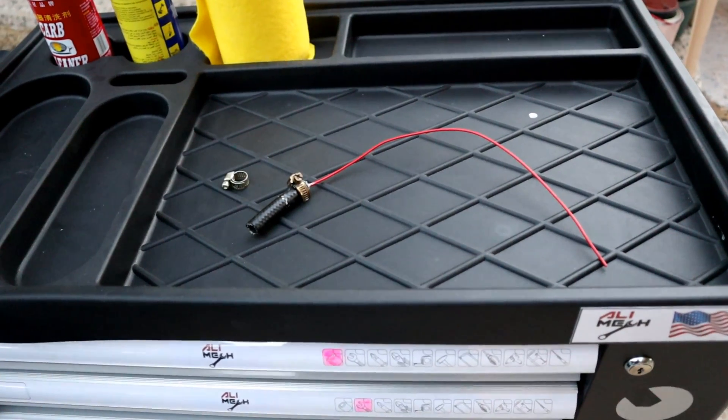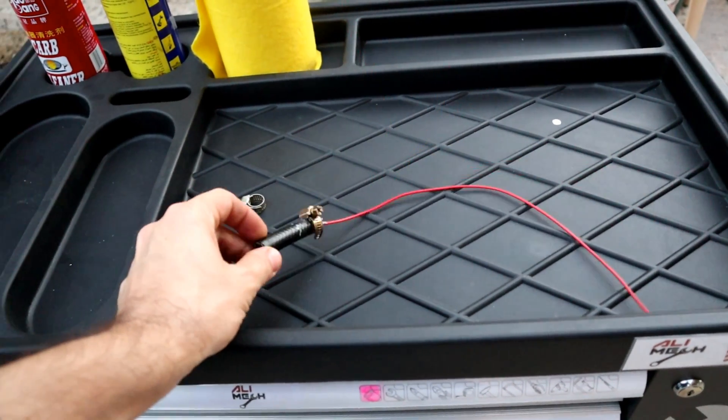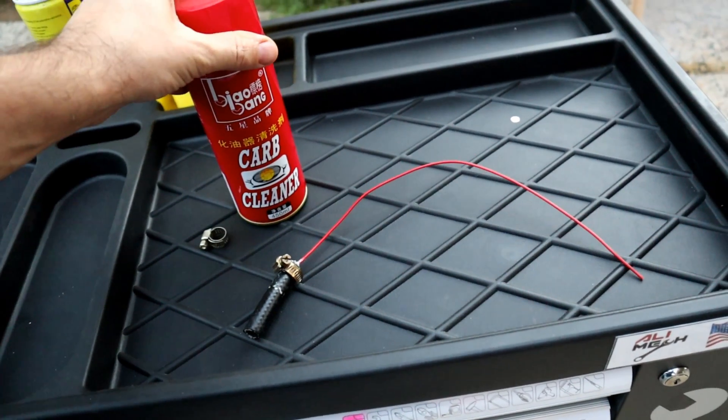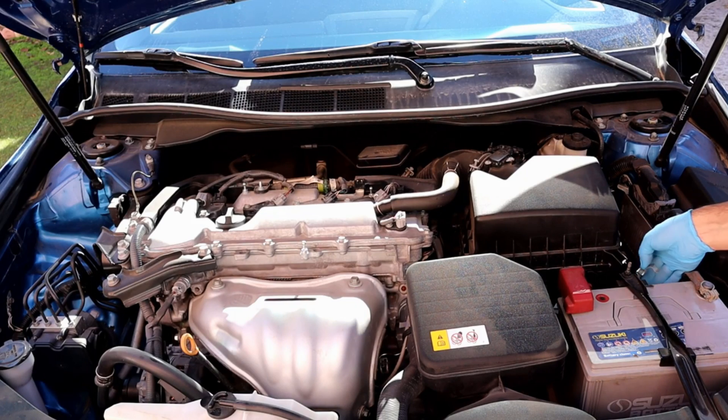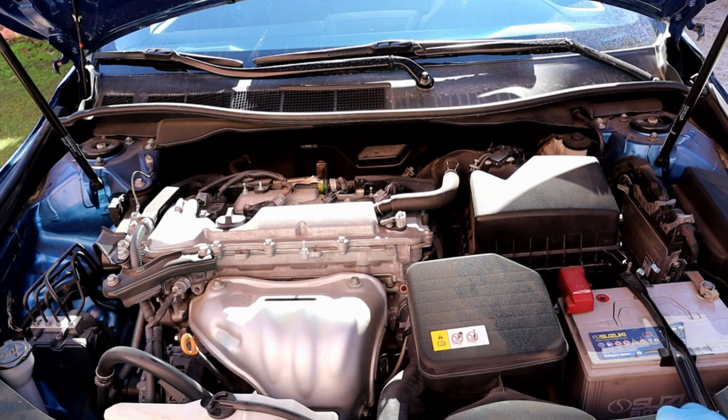We're just gonna need this DIY adapter, which I will show you in a minute how to make it, plus a carb cleaner can. To make the job easier I'm gonna remove the filter box to get access to the fuel line.